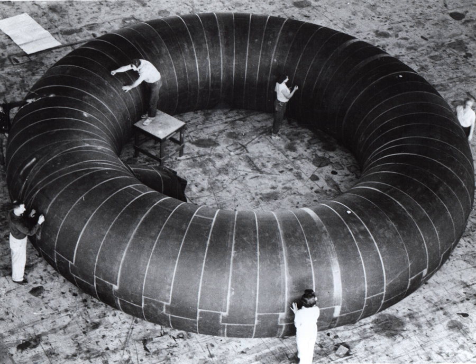The shape of the module is maintained by the pressure difference between the internal atmosphere and the outside vacuum. The inflatable Bigelow Aerospace modules have an internal core which provides structural support during launch into orbit.